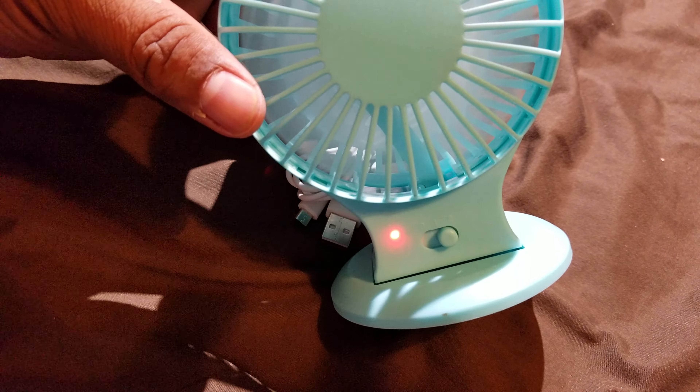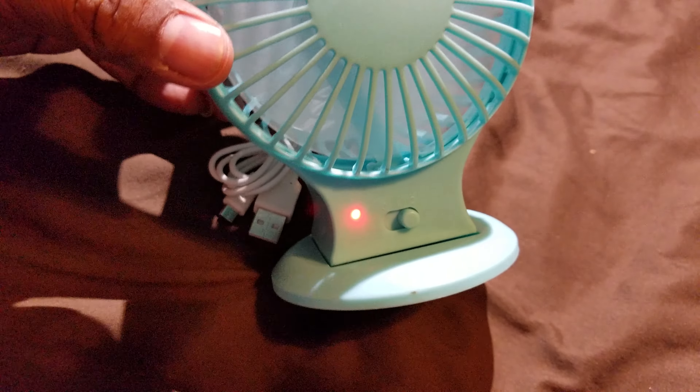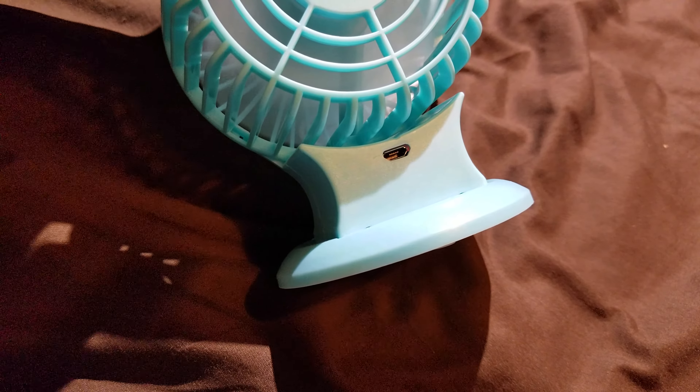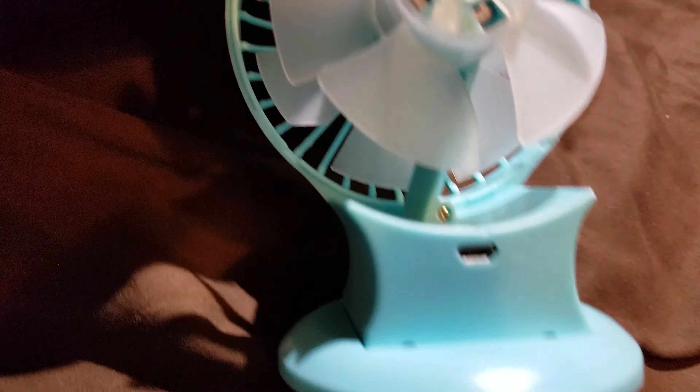It's good for when the AC fan isn't good enough for you. There's an LED light and a charger. I don't see a way to open this up, and probably not to change the battery either — didn't see anything obvious.